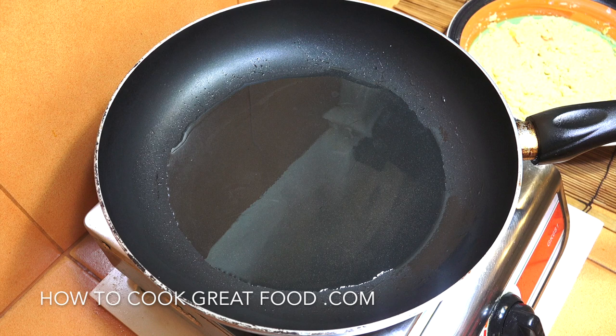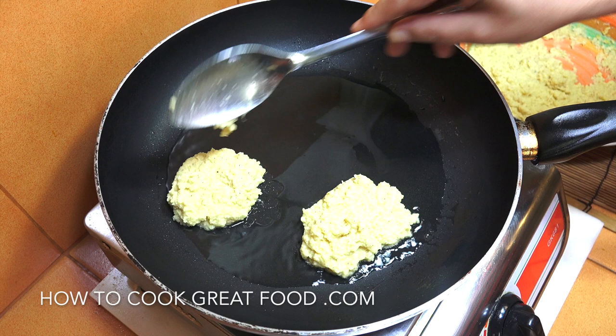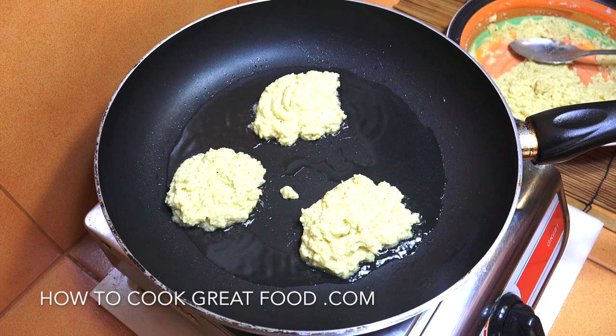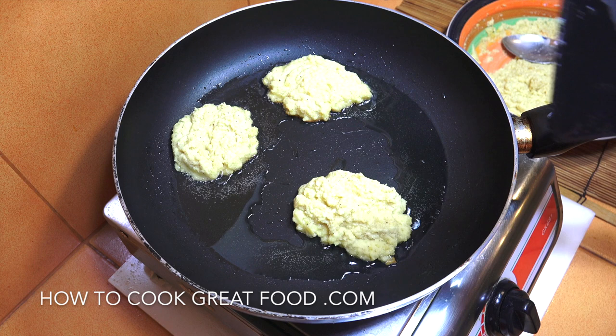We're literally just going to get a spoon and drop some of that in there. You can make them any size you like really. Don't overcrowd the pan because they will spread out a little bit. Let's just get three in right now. We're on a fairly low heat — about three minutes and we'll check when they're brown and crusty at the bottom, then flip them.